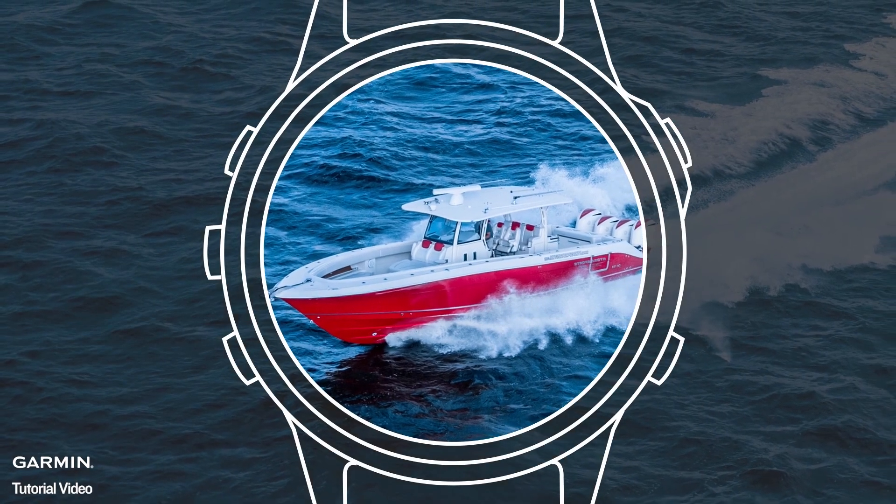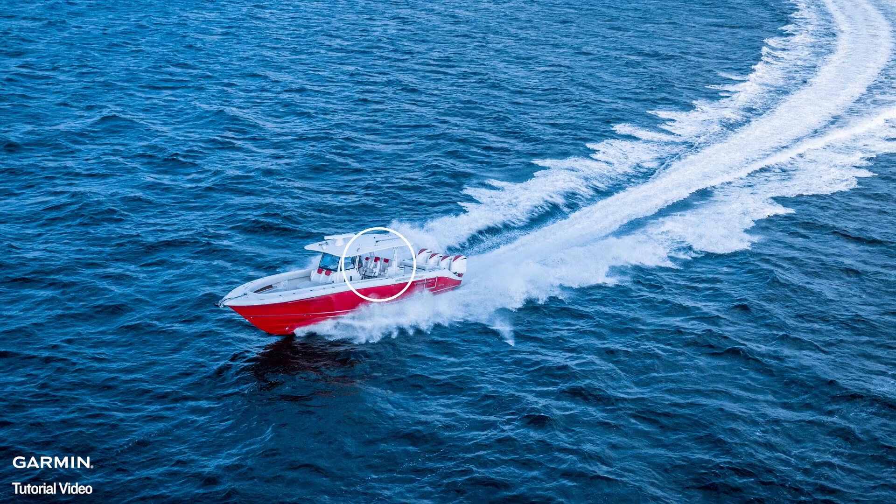Wireless connectivity with your Garmin marine-compatible smartwatch can give you a whole new level of freedom and control. Smart mariners and smartwatches — visit Garmin.com to learn more.